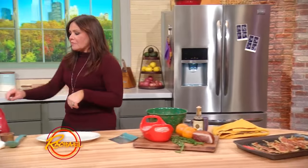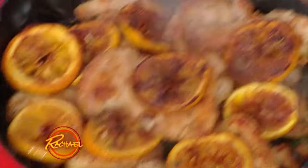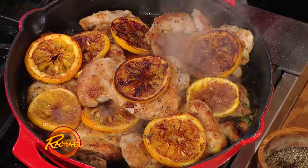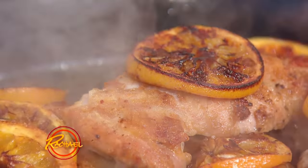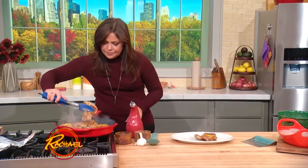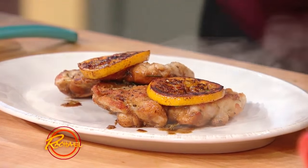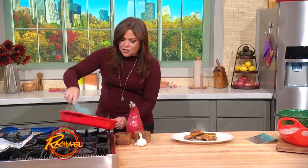Back to the chicken. Our chicken has been under a loose foil tent and the sauce has gotten beautiful and thick and syrupy. We're going to take two boneless, skinless thighs and pile them up on our dinner plate. If your sauce gets a little too thick, you can always add an extra splash of chicken stock.